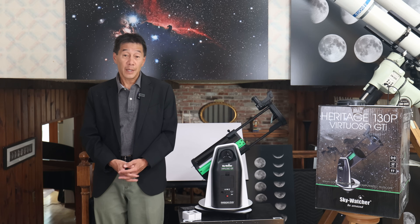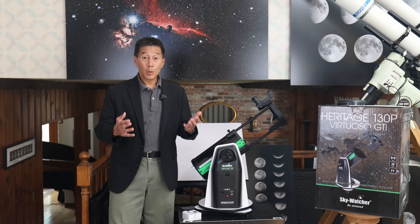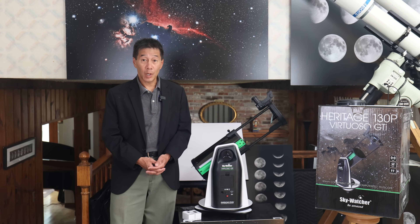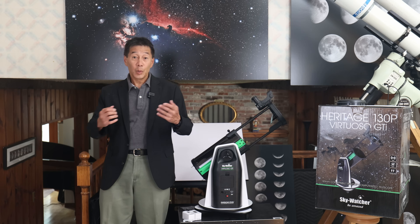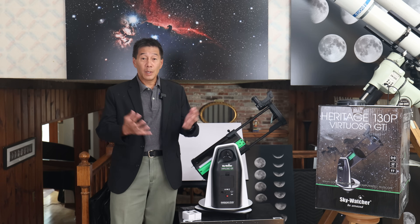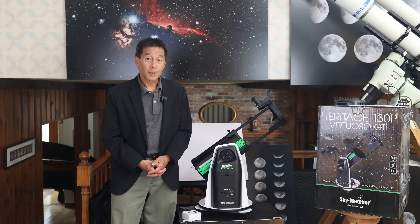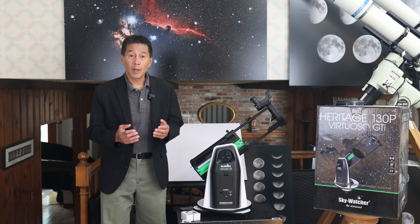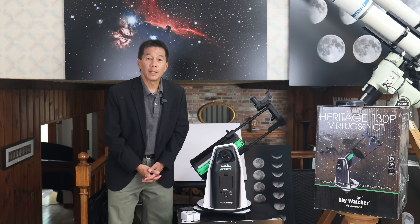With a telescope like this you can see lots of things: the phases of the moon, Jupiter the largest planet with the Great Red Spot and two cloud belts at least and its four largest moons, and the rings of Saturn. Deep sky objects are also not a problem — there are dozens if not hundreds you can see depending on how diligent you are and how good your skies are. These include the Orion Nebula, the Pleiades, the Andromeda Galaxy, and many more.